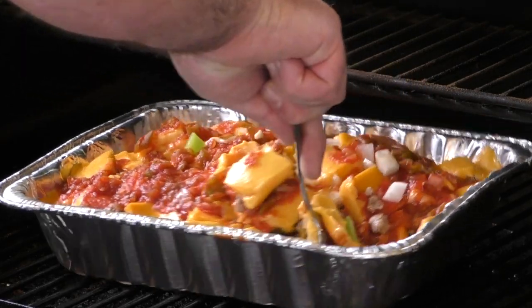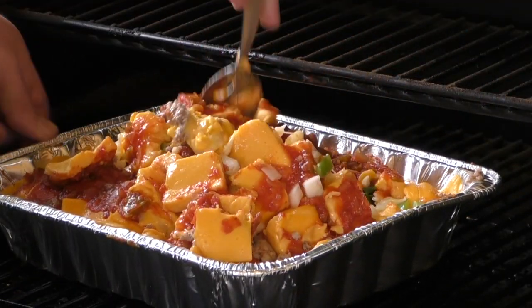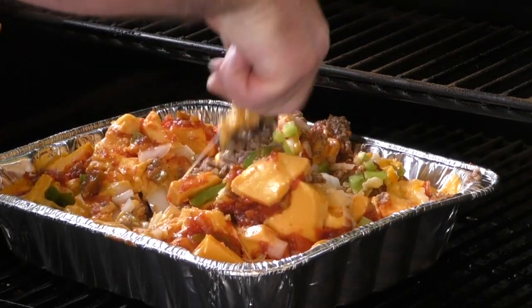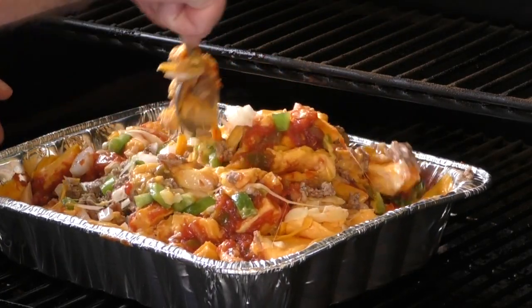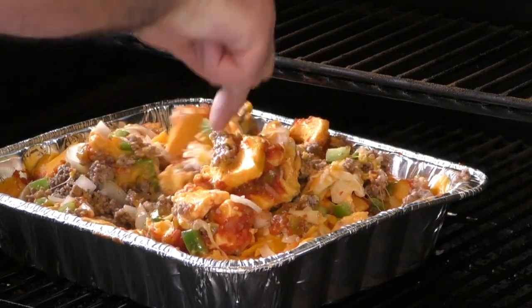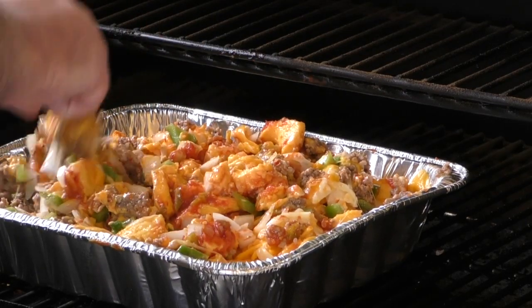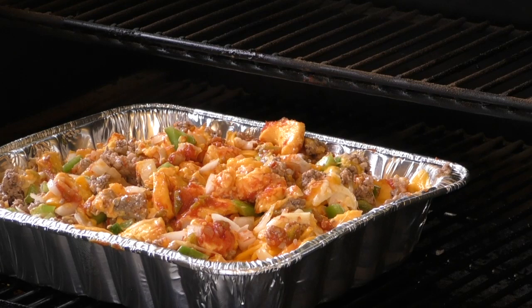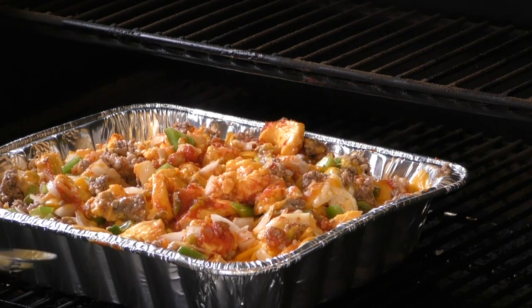I think we're at about the halfway mark — it's been about 20 minutes at 250, so let's check it out. It's looking good, kind of stirred it up a little bit. Get everything together and start mixing these ingredients up. Oh man, you can smell this right now — wow, almost looks like a lasagna or something, smells amazing. Let's taste it. Amazing, guys — absolutely amazing.